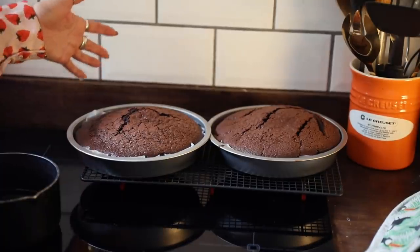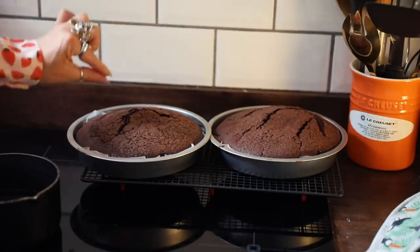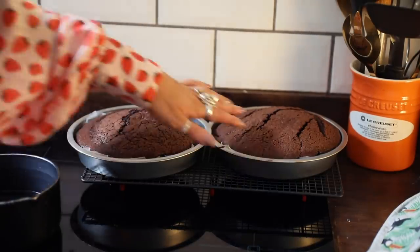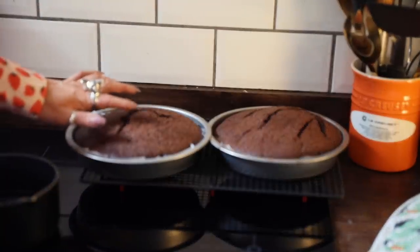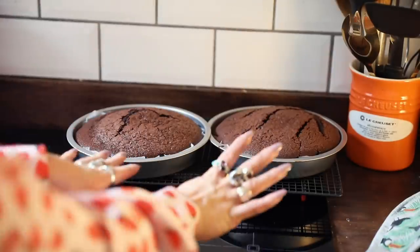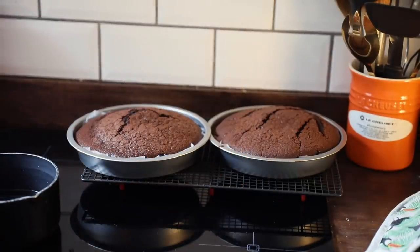I just got them out of the oven - they look pretty great! I'm a little scared though; this one's slightly underdone, it's sinking around the edge. This one looks perfect. I think one is slightly undercooked but I'm sure it'll be okay. We let them cool for 10 minutes and I'm going to get working on the ganache.